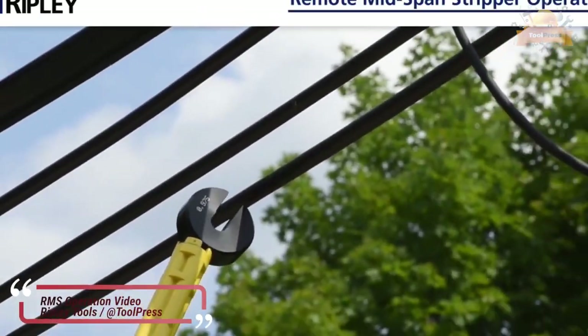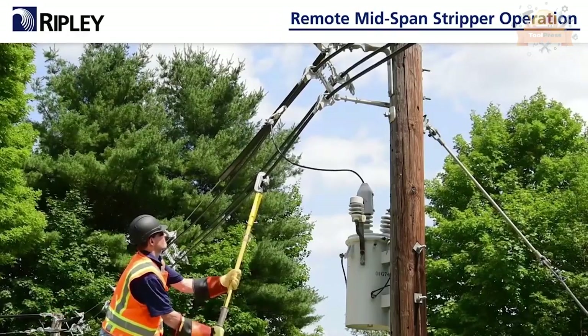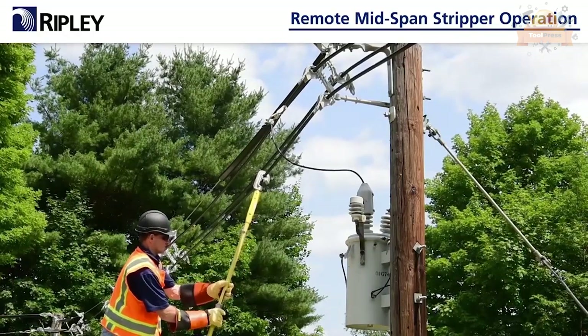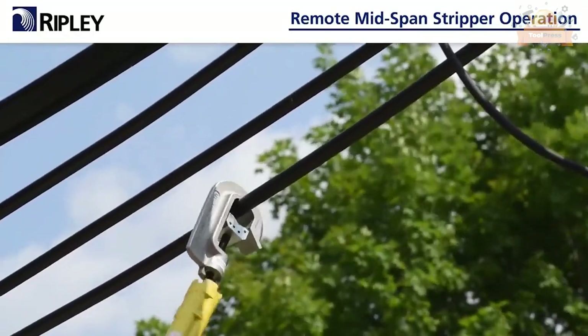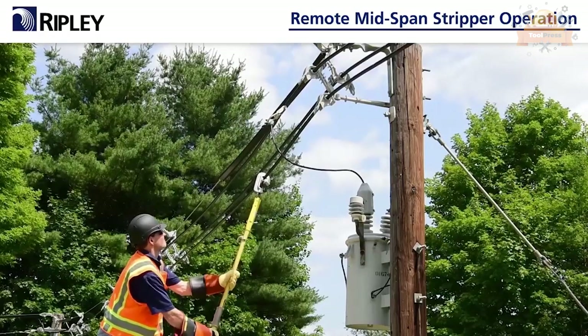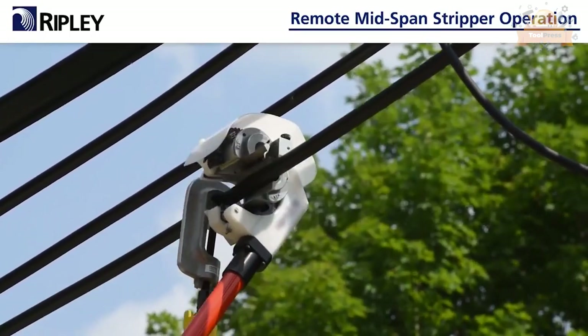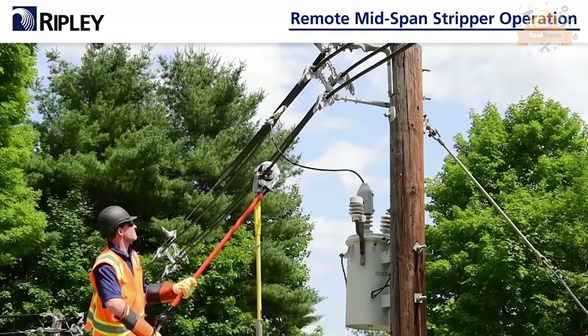This segment shows how to operate the Ripley Remote Mid-Span Stripper (RMS). Before using the RMS, the cable should go halfway down the gauge. If the cable won't go onto the gauge, the bushing is undersized and should not be used. When a smooth stripping action is achieved for one to one-and-a-half revolutions, you can remove the tool handle.